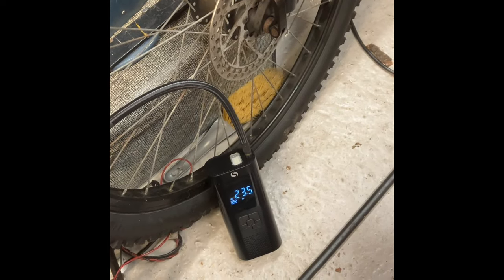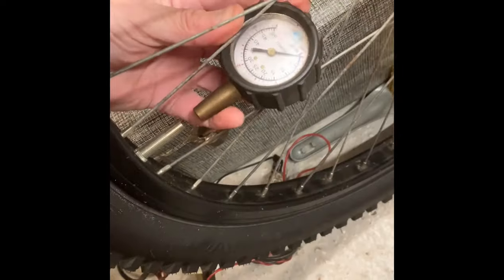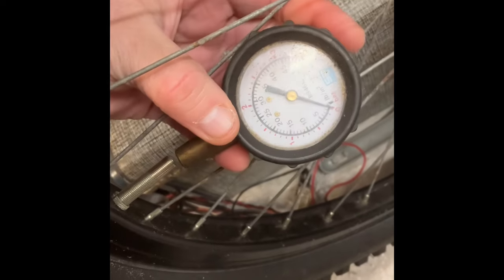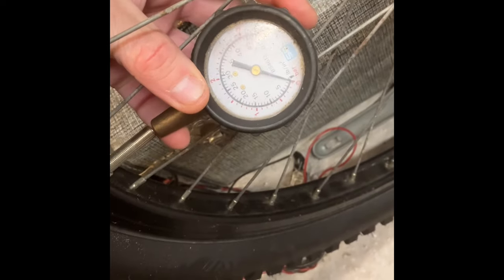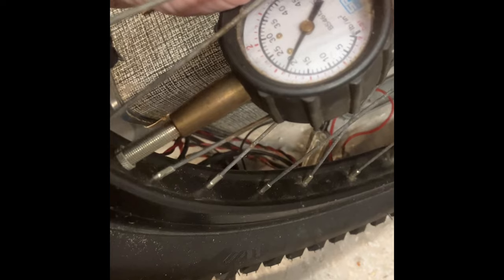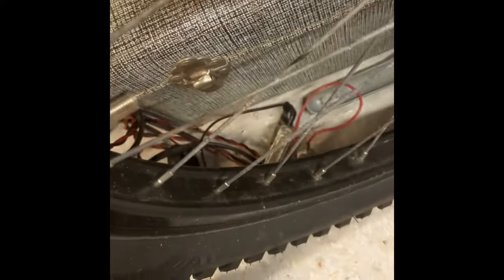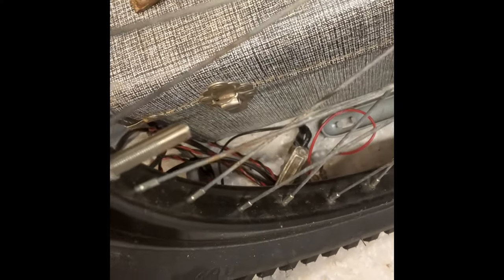There we go — nice one. Let's get this unplugged and check it with the analog gauge. We can see it's reading about 21. It is letting a little bit of air out when you disconnect it. To be fair, this old gauge is pretty worn out anyway, but it wasn't far off. That's okay. I'm going to take it out to the car and see what happens there.